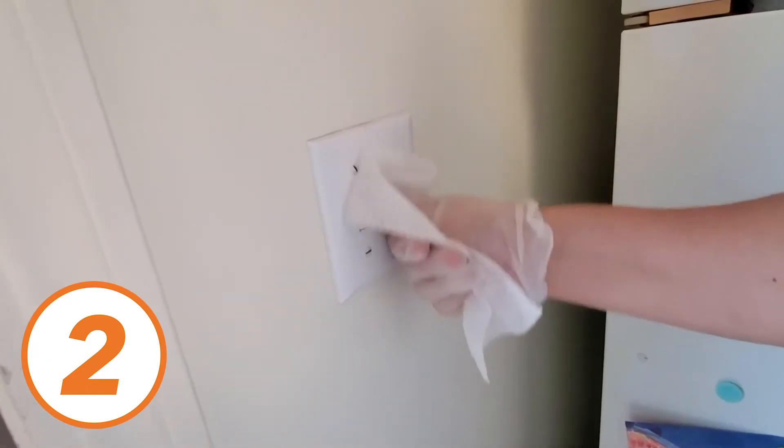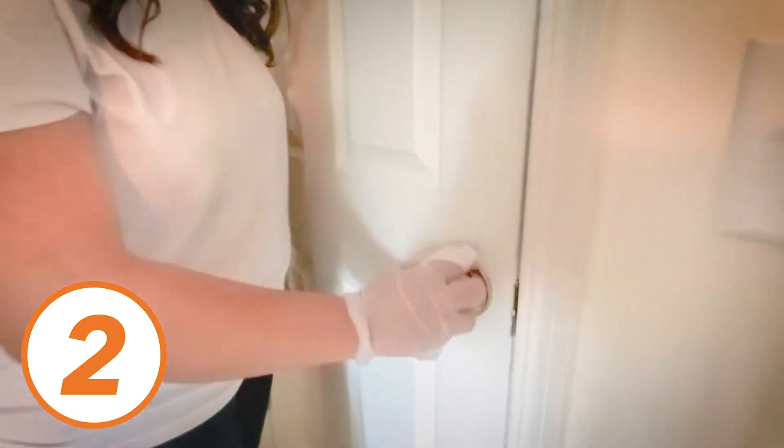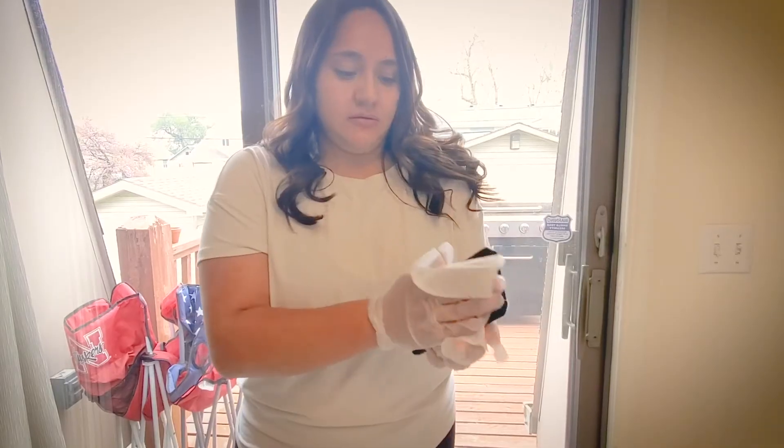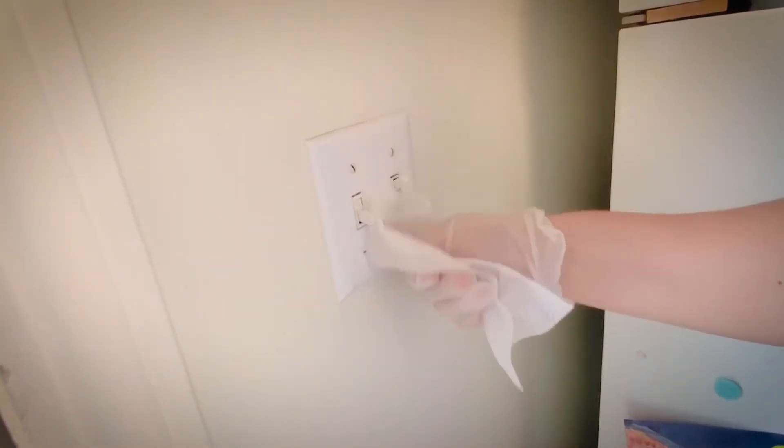Number two, clean surfaces that are frequently touched. These include tables, countertops, door handles, phones, keyboards, light switches, among others.